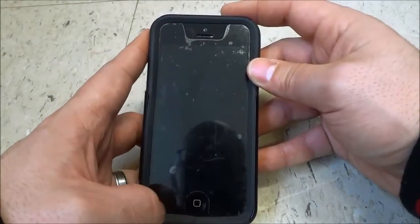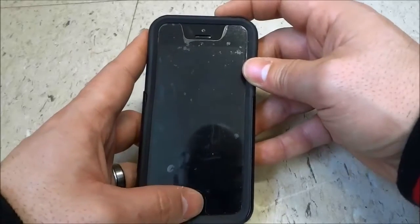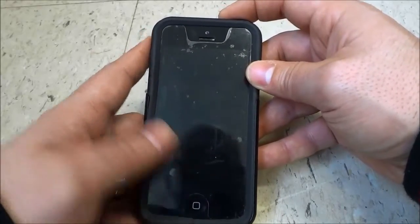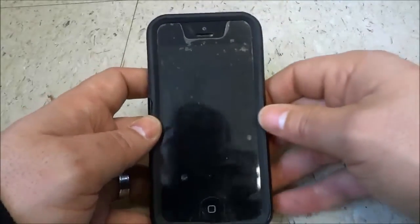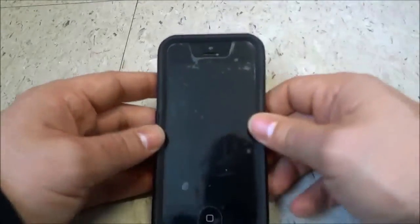So once again, just press and hold down the home button and the lock button up here for about 7 or 8 seconds. Make sure that you are holding them down for about 7 or 8 seconds and then you will see the Apple logo appear. Let the Apple logo stay there and let it boot up, and you will basically be doing a hard reset with your phone.